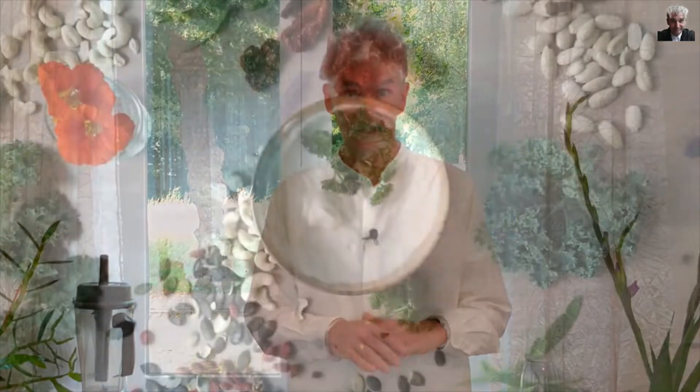Who doesn't like mayonnaise? Everybody likes mayonnaise, every bite. So let's start with a simple recipe — so what have I done?